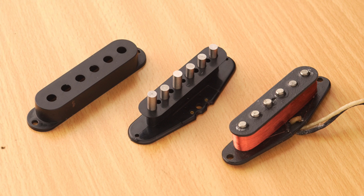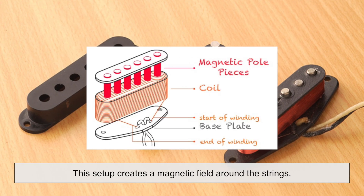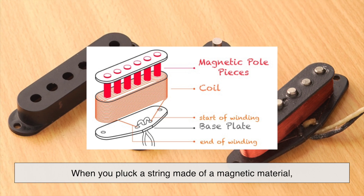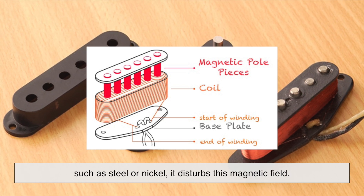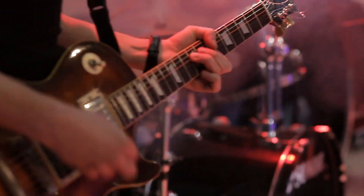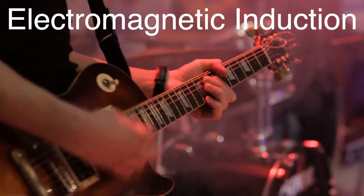Inside each pickup lies a magnet wrapped in a coil of fine copper wire. This setup creates a magnetic field around the strings. When you pluck a string made of a magnetic material, such as steel or nickel, it disturbs this magnetic field. This disturbance induces a small electrical current in the coil of wire, a phenomenon known as electromagnetic induction.